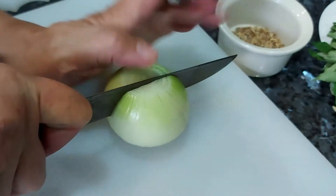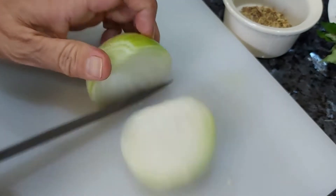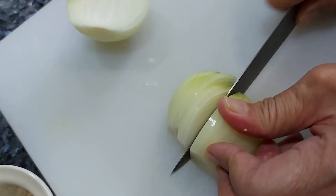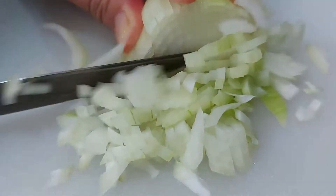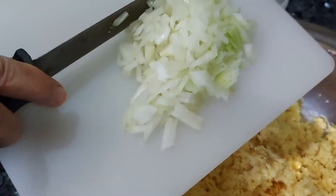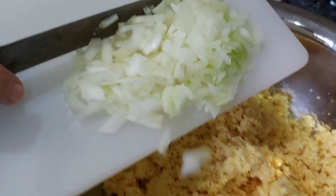The next step is to chop down your onions. Make sure you slice your onions very finely. Now, we put the onions into the chana dal.